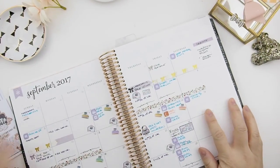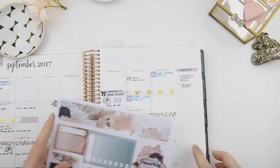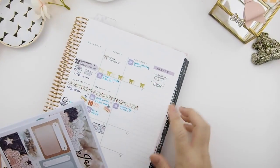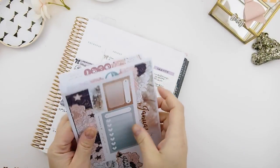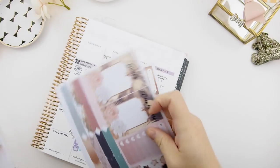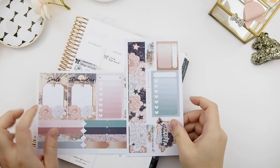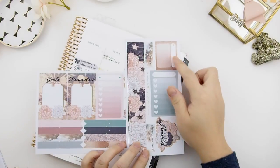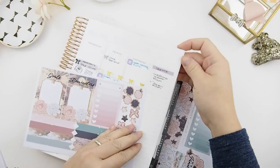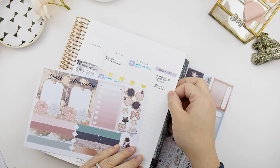I also use this as a test planner to place all the stickers down before I mass produce them for the mystery kit, to make sure that everything is aligned and the measurements are correct. Since I've already used January, I'm going to use September. We start with the sidebar first — you have four big stickers and one little sticker that you can use to build your sidebar.